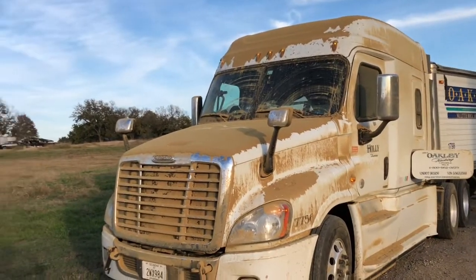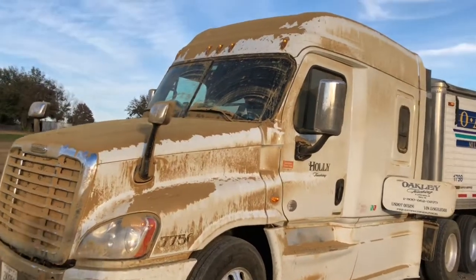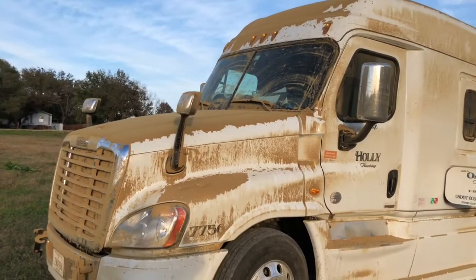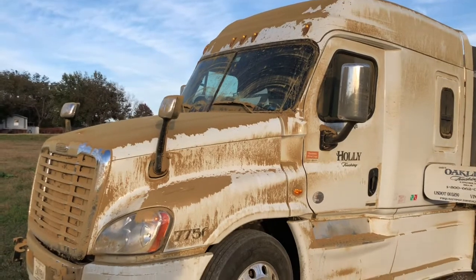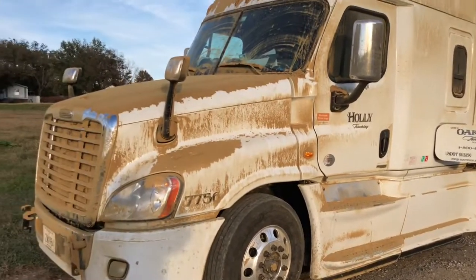So this is what it looks like afterwards. Now I'll say this — when I go about two miles down the road, 95% of it will be gone. But that was some nasty stuff. We don't do that load very often. Started on my fourth year — that's about the fifth time I've done it. So not a big deal, but pretty nasty stuff. We'll hope tomorrow is not like that.